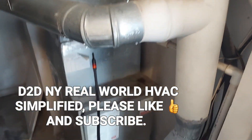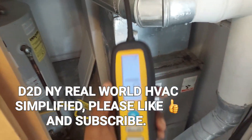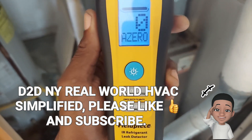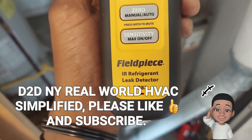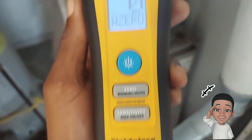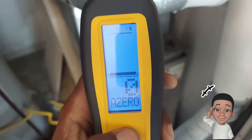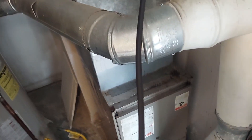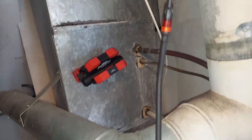D2DNY Real World HVAC Simplified. I'm going to show you how I found a leak with my Fieldpiece DR82. Right now it's in turbo mode - that's the most sensitive setting - and I've already pinpointed the leak.